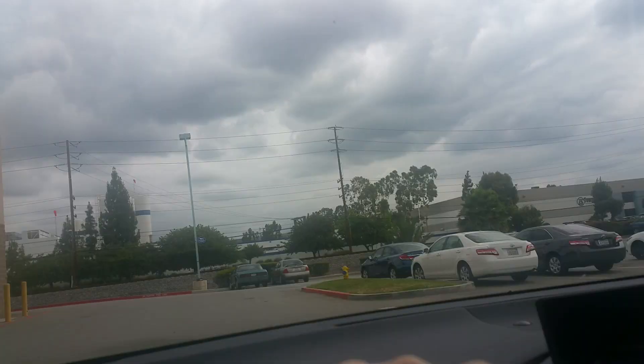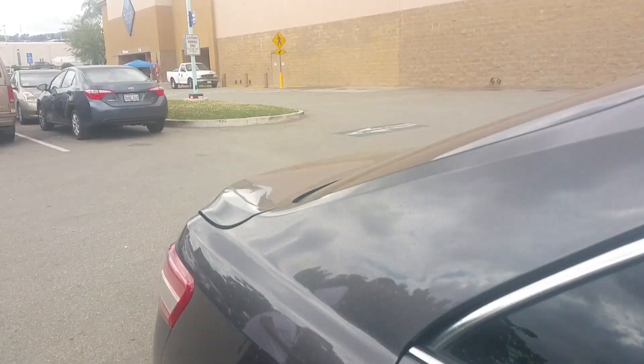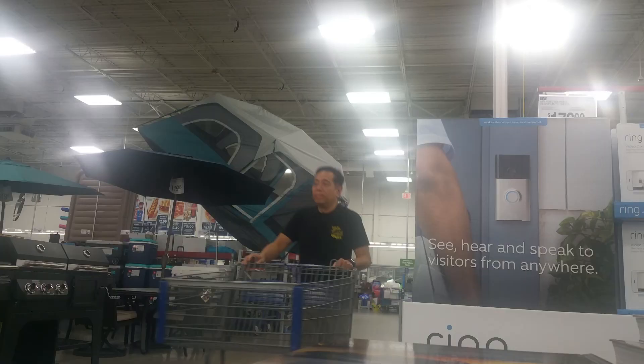Do you like lamb lollipops? I love them and so do my students, but which ones are better — the New Zealand ones from Sam's Club or the Australian ones from Costco? Let's go find out.